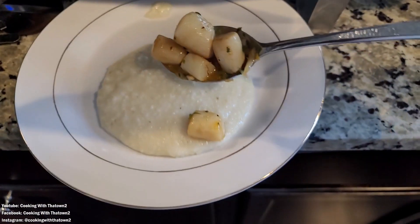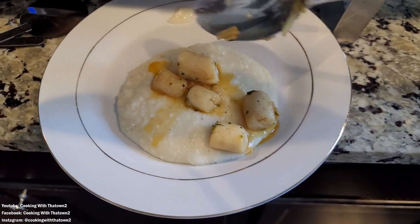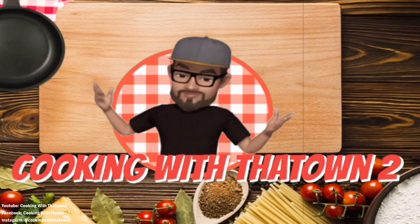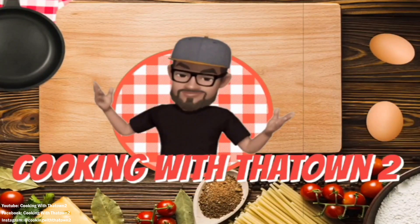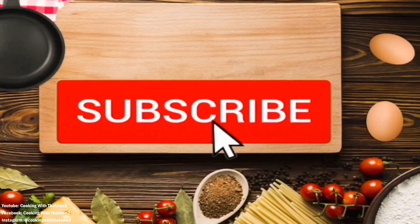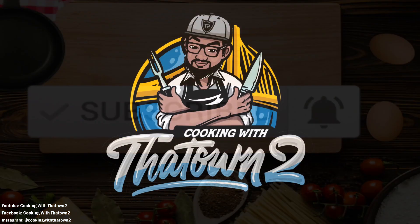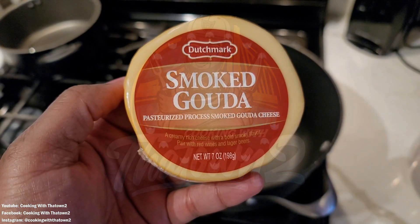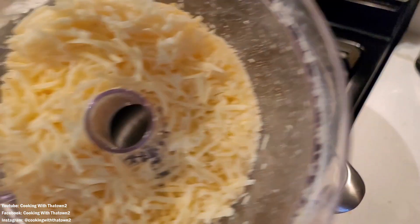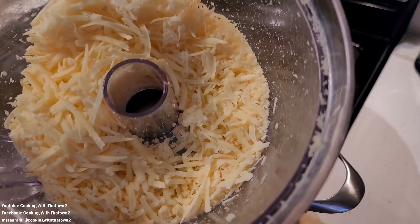Welcome back towners. Today we're going to make some Gouda cheese grits and scallops. Let's get it. Alright towners, to start off with this recipe here we're going to be making some smoked Gouda cheese grits with some scallops.